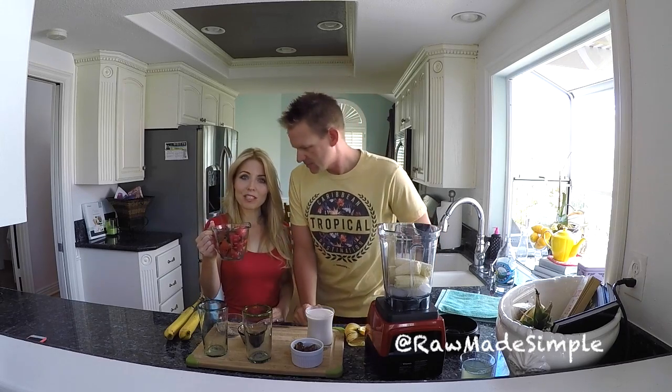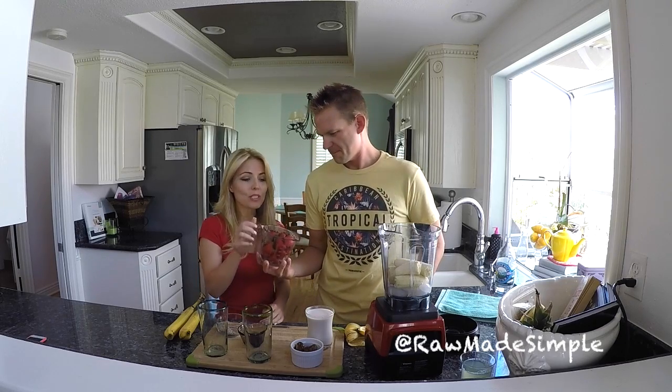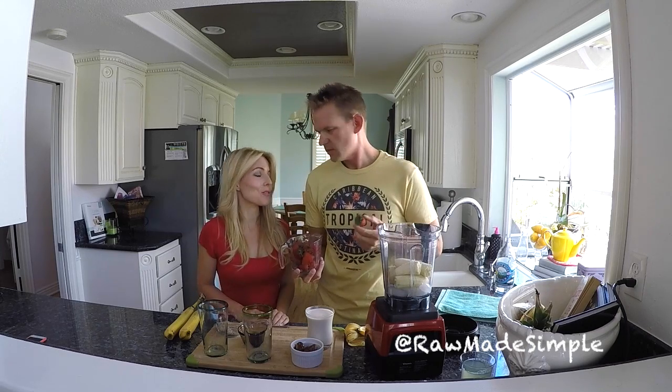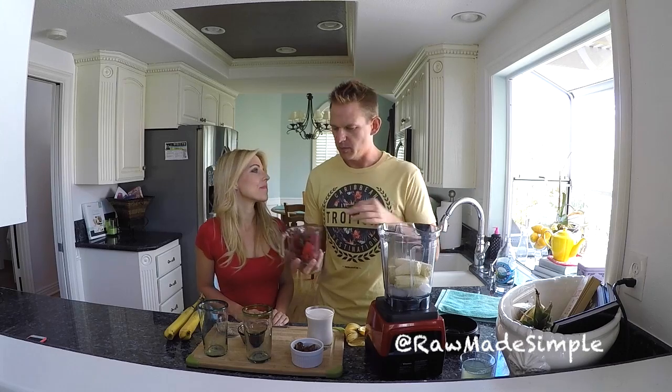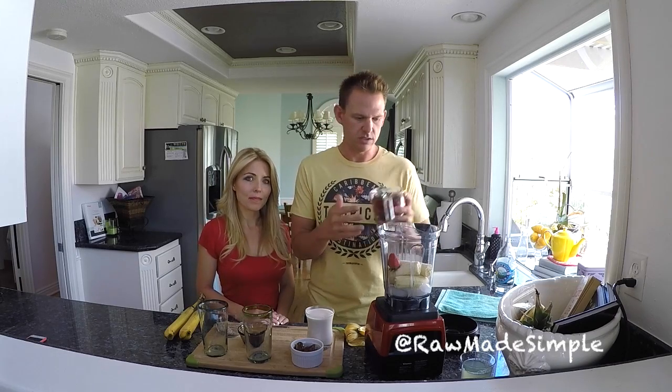The next thing we're also going to be adding is two cups of strawberries. Strawberries are great because they're high in vitamin C. We're going to use the leaves too, because they also have vitamins and minerals. These are organic strawberries. We try to get pretty much everything organic, but if you don't get organic, we would say cut off the leaves, because as they're being sprayed with pesticides, the leaves absorb a lot of those pesticides and you obviously don't want to ingest them. But we're going to leave them on — they've got a lot of good benefits too.